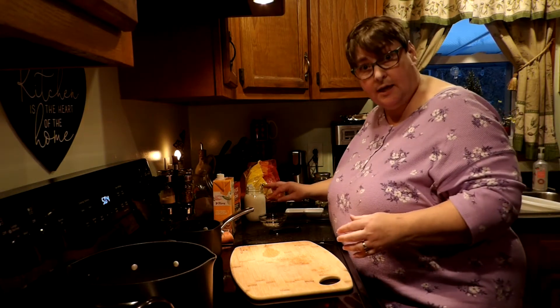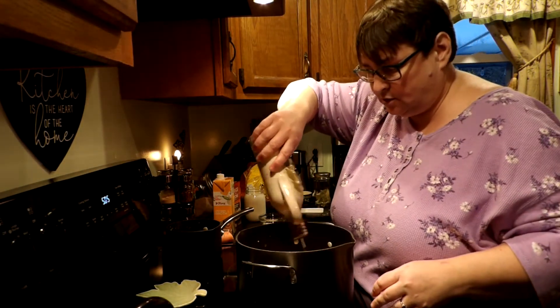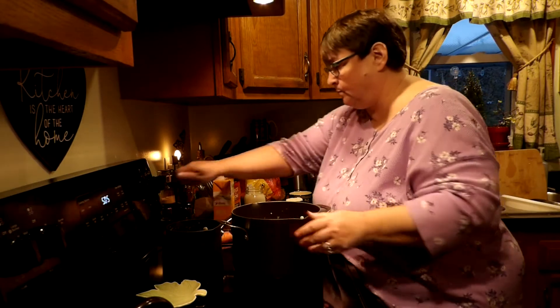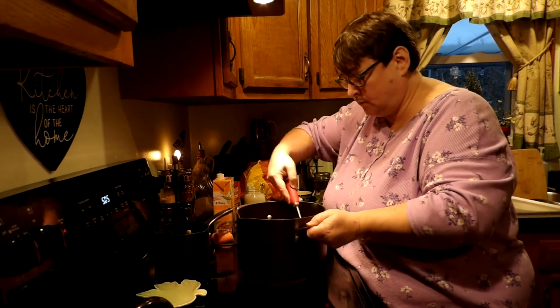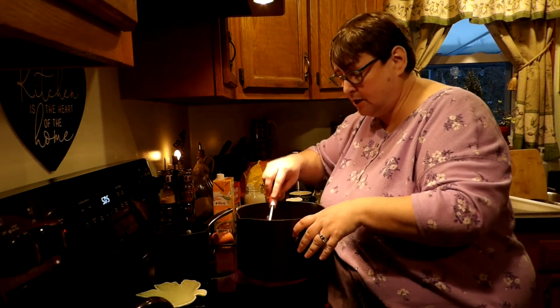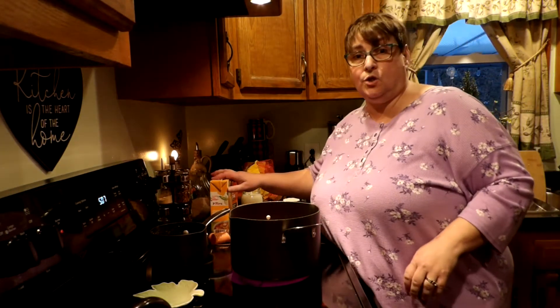Now we're ready to turn on the heat and get cooking. To start, I just do a drizzle — maybe two tablespoons of olive oil in the bottom of the pan. Turn on the heat and then let that cook until everything has softened and the onions have become translucent. This can take 5 to 15 minutes, depending on your stove and your heat. While this is cooking, I like to clean up the kitchen, clean out the sink, and in this case, I need to clean out the dishwasher.